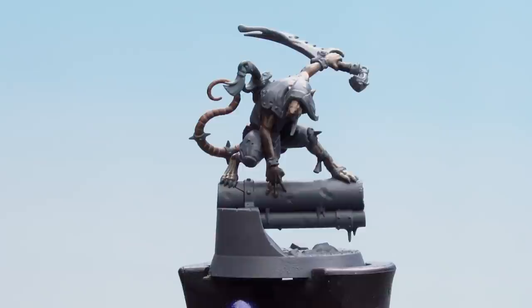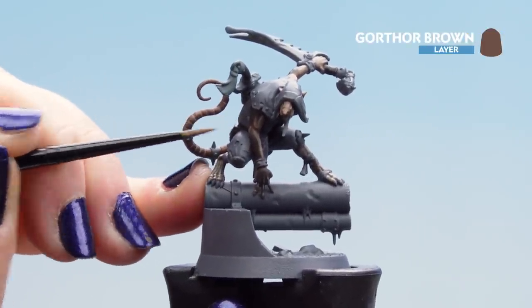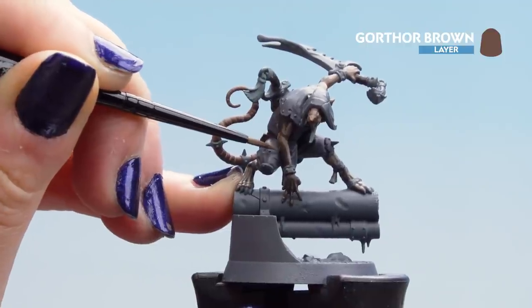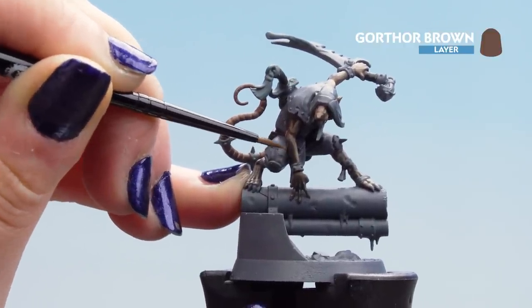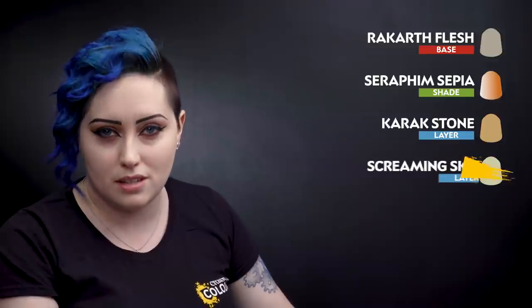With the contrast dry, use some Gorthor Brown to pick out the edges of the leather and highlight some tufts of fur that poke out. Make sure your paint is nice and thin and use a very small brush. Now that our fur and leather is complete, we can move on to the cloth wrappings. This will use a base coat of Rakarth Flesh, followed by a shade of Seraphim Sepia, then two highlights — one of Carrick Stone and another of Screaming Skull.